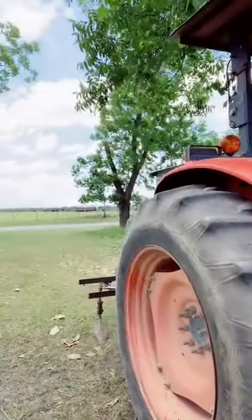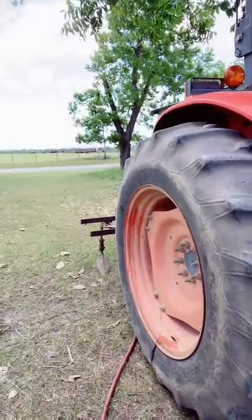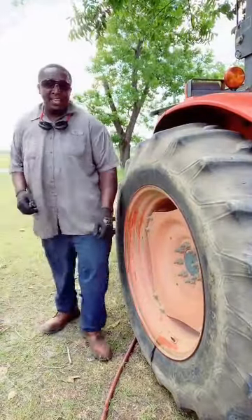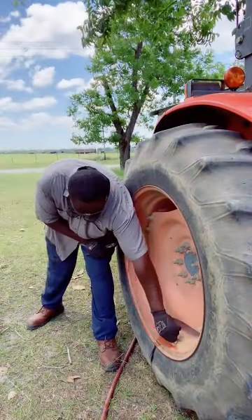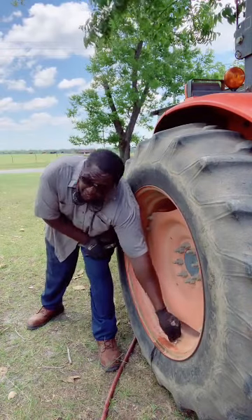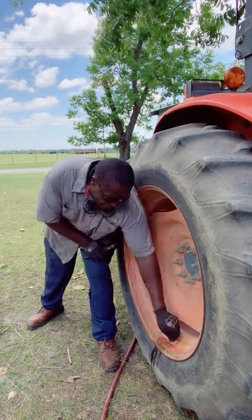I'm finna let y'all watch this. This bit finna skeet out of there — y'all just watch this with me. I think some water's coming out. It might get me. Y'all ready? Y'all ready for it? I'm finna let the water out.